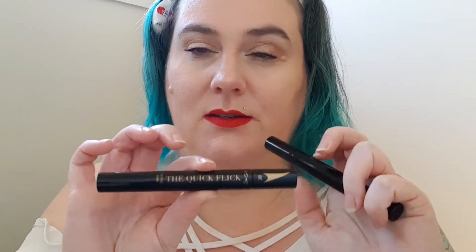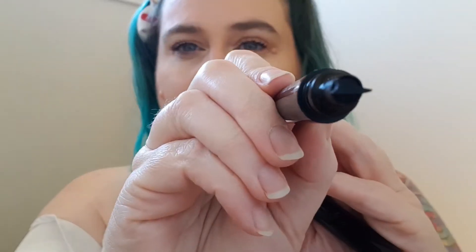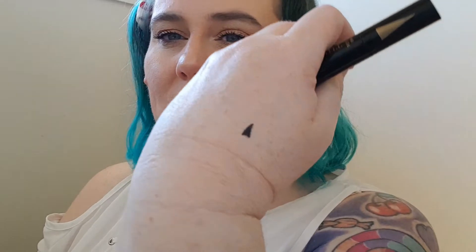So you open it up and you actually get two pens. One of them is for your right eye and one of them is for your left eye. I've not tried these on my eyes yet. I did have a quick try on Bethany's eyes and I didn't do a great job, so sorry Bethany. So it comes with two pens - one for your right and one for your left. It has that kind of shape, and then the other end of the pen is just the pen side so you can fill it in.